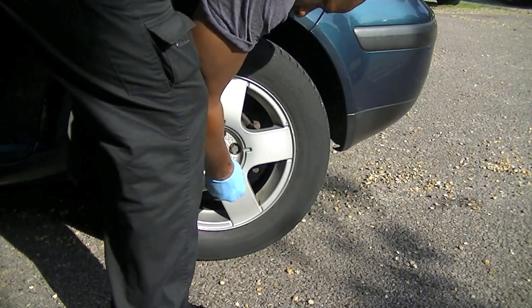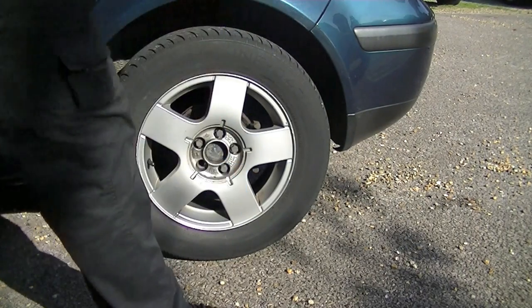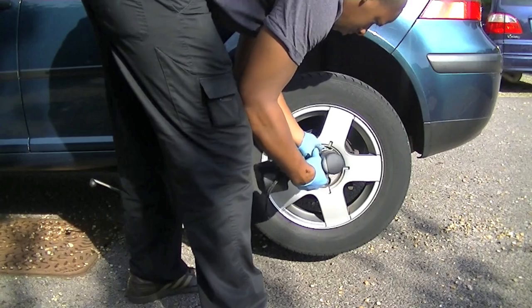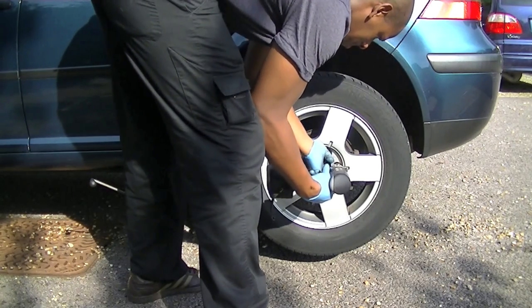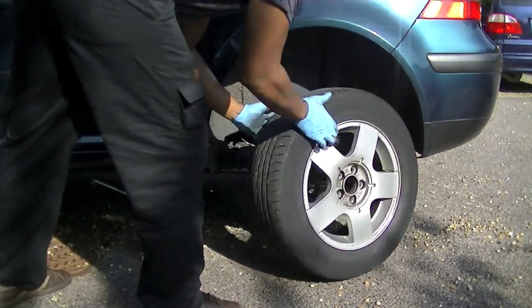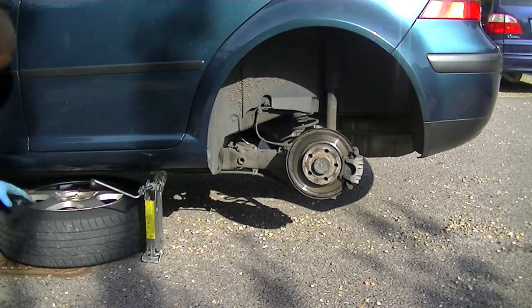Just break the tightness of the bolts, then jack it up and loosen them properly. I'm using my impact wrench, which is worth its weight in gold, but you can do it by hand — not a problem. Once you've removed your wheel, for safety slip it underneath the car just where the sill is.